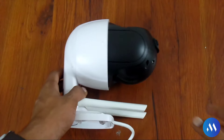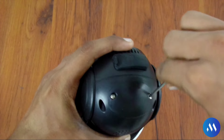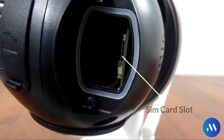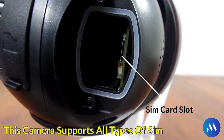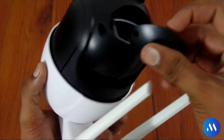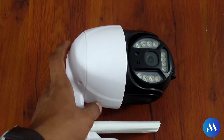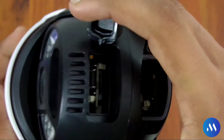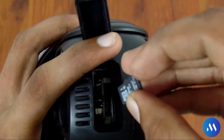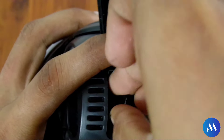First I will show you the SIM card slot — I will open it with a screwdriver. I have opened the cover. Now this is the SIM card slot which is all SIM supported. I will also show you the memory card. To insert the memory card, simply open the cover and put the memory card in the same way, then push it in the other direction. You will hear a click sound and you will know that the memory card is set.